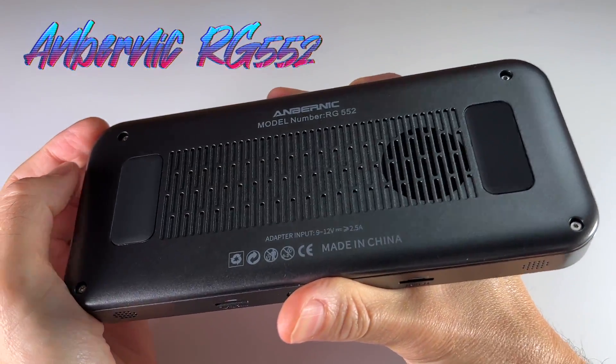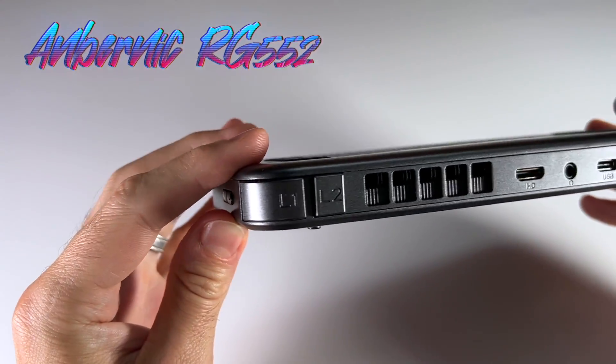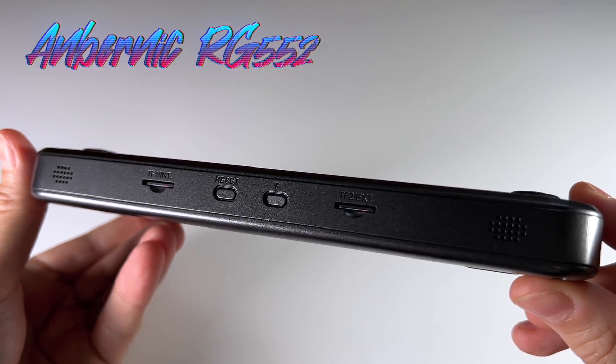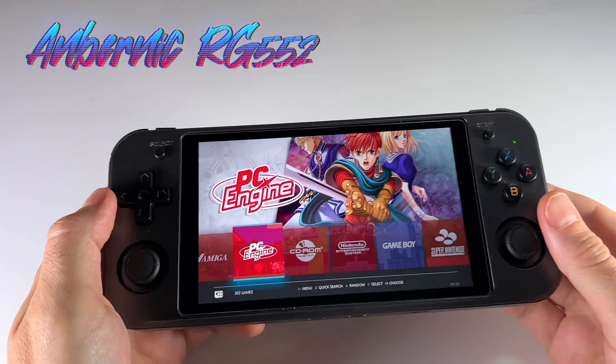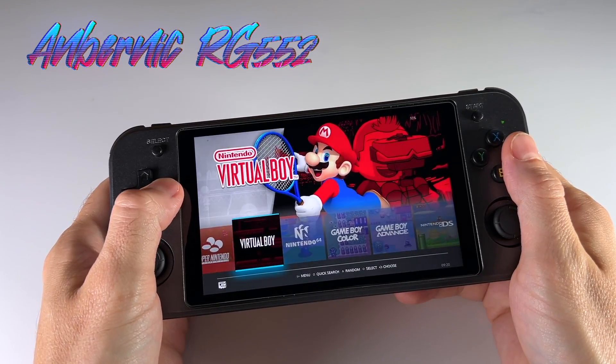There are a couple of features I think are missing on a device like this, which costs over $225. My primary concern has to do with the shoulder buttons and the lack of 5 GHz Wi-Fi, which really makes this device not very suitable for streaming. The other concern I have is about the firmware available on this device.